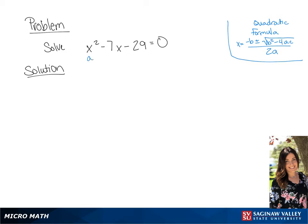We're going to use the quadratic formula to solve this. We have our a, b, and c specified, so we're going to fill those values into the formula.